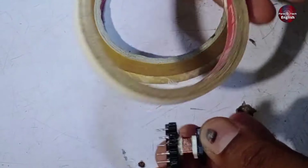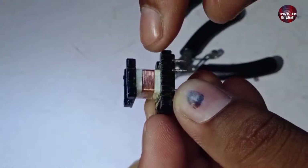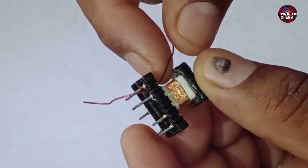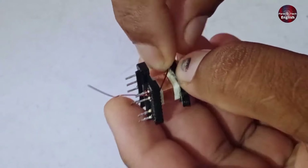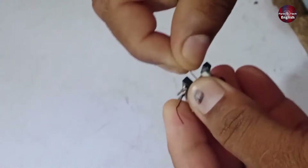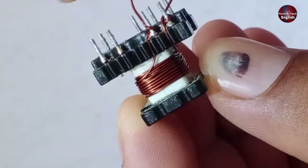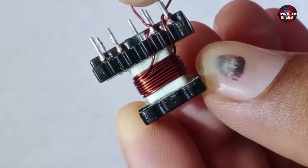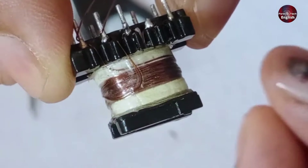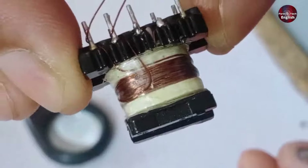Now, to cover it, we will either use masking tape or transparent tape. We'll cut it to size and apply it. We've applied the transparent tape on top of it. Now we'll start on the low side. This is the second layer on the low side. The third layer is also done. Now we'll start the fourth layer. The fourth layer is complete. Now we'll apply the final layer, starting the last turn.